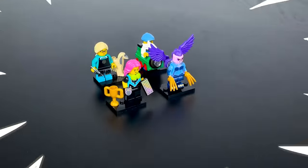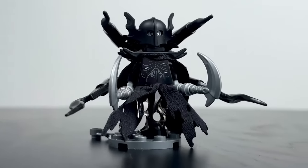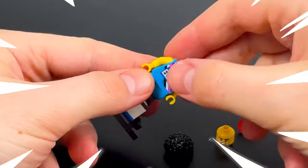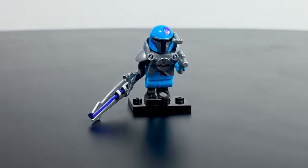I purchased the entire new collection of LEGO minifigures and upgraded each one. If you happen to receive a dull minifigure, you will discover today how to transform it into an impressive character.